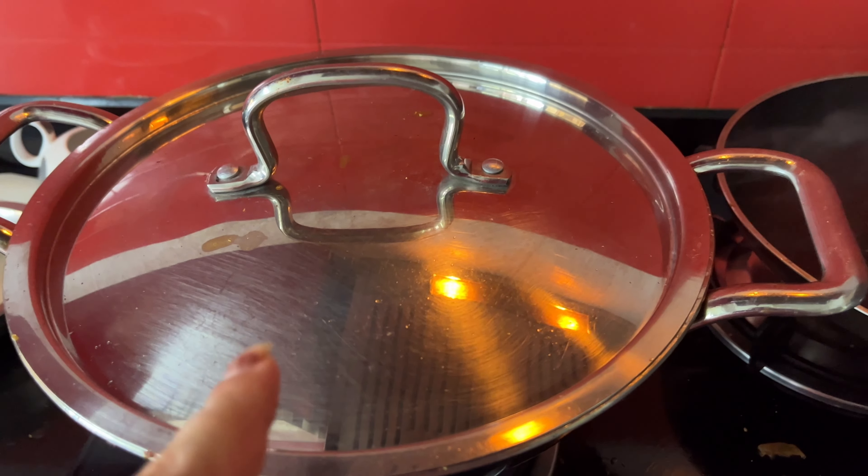Now I will serve some rice with a little rice. My chicken is ready — this is chicken and this is rice with salad. It's a good taste. It looks very tasty. You should try this recipe and tell us in the comments how it feels. Let's end the video here, see you, bye, take care.